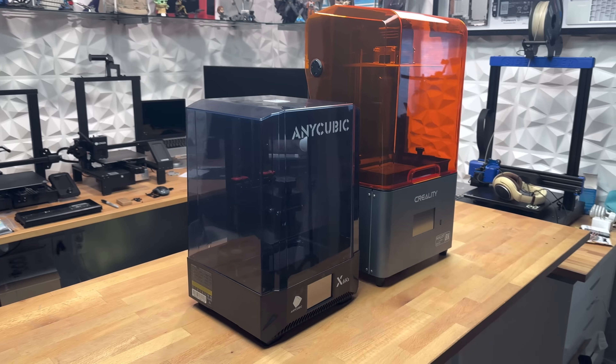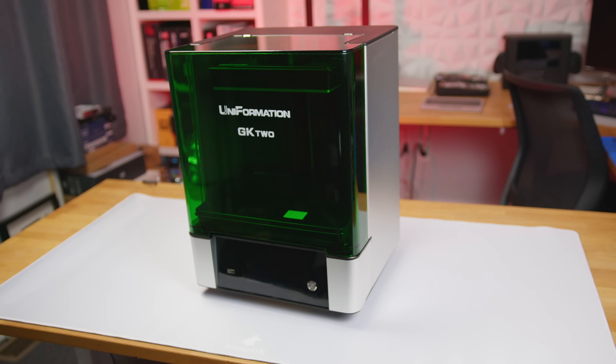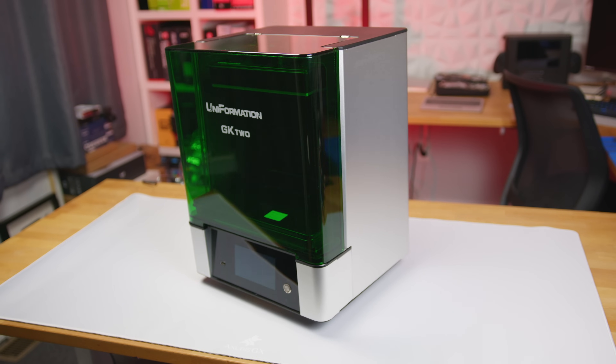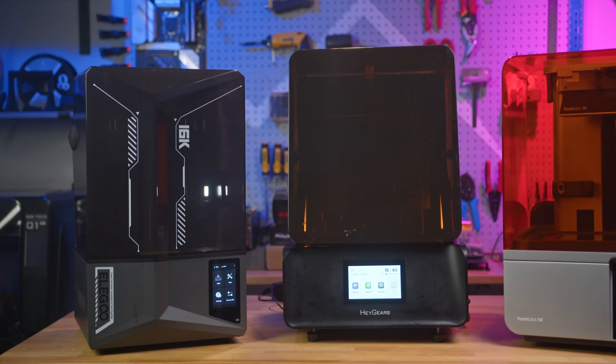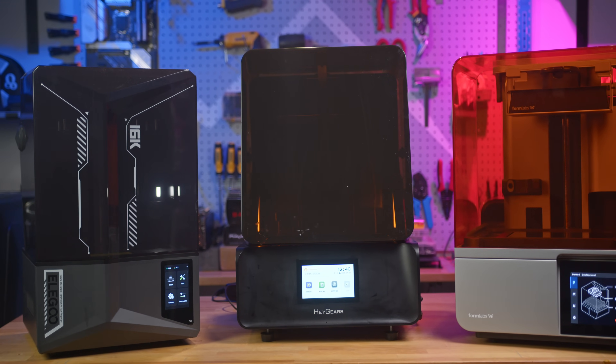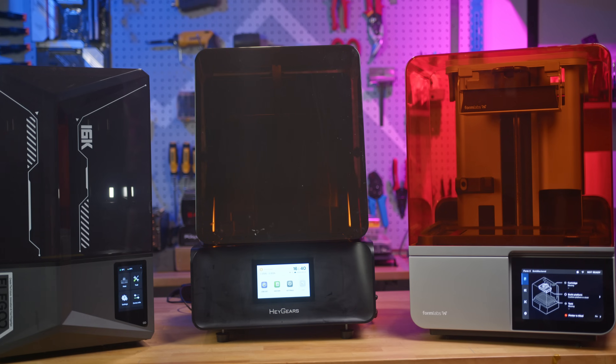MSLA or resin 3D printers come in all shapes, sizes, and price points. For newcomers, figuring out which one to start with can be the first big hurdle. Today, we're breaking that down by putting three very different machines head-to-head.